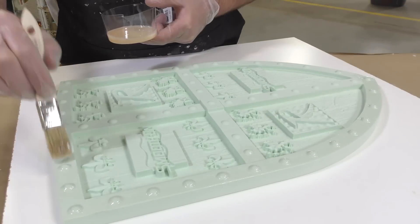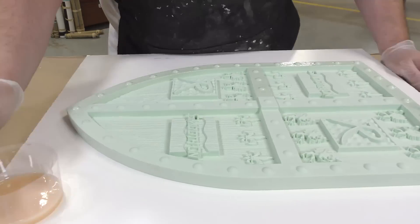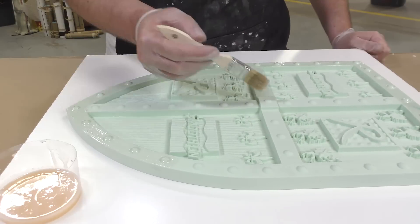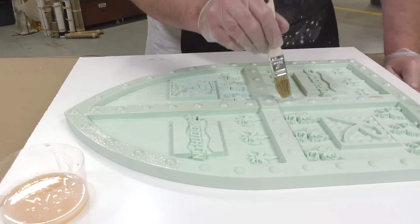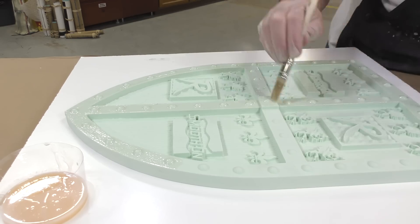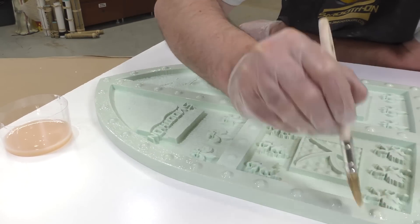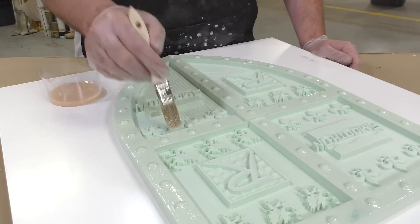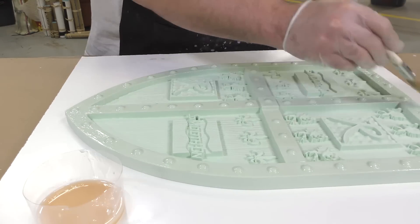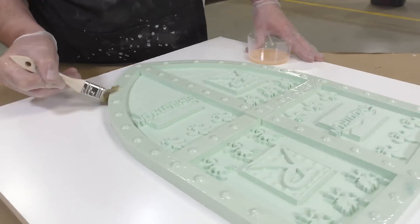We want parts of the castings coming out of this mold to be glossy while other parts are supposed to be matte — that's why we're putting the Epsilon on parts of our model. Everything coated with Epsilon is going to come out shiny from that mold. Any kind of detail you apply to your model is going to transfer into your mold and eventually into your castings.